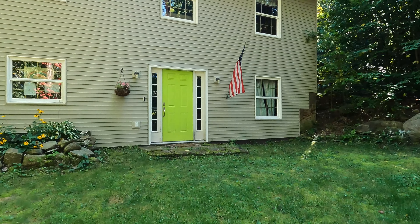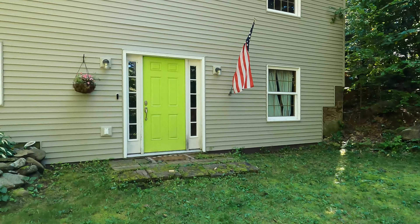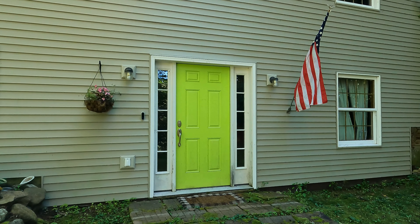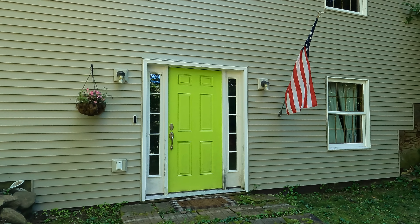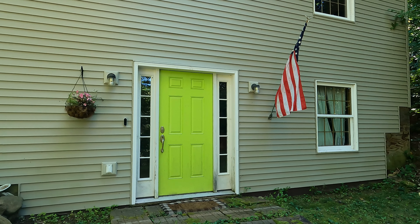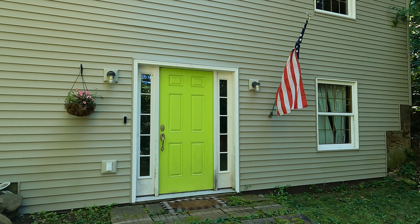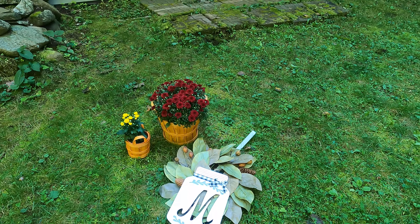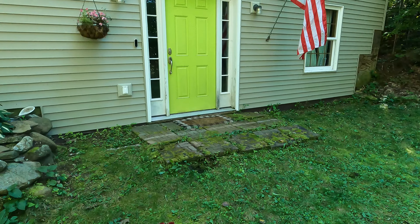The last place I'll be decorating today is right here — our front door. We don't use it very much, but I do like to decorate it a little bit for fall. I am going to be adding some mums, a nice little wreath, and it will be all set. I just have a few little items I'm going to be sticking out here at this door.